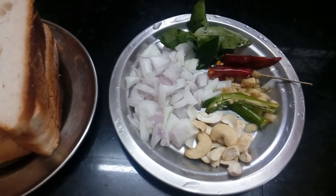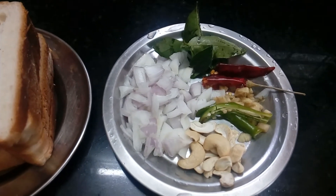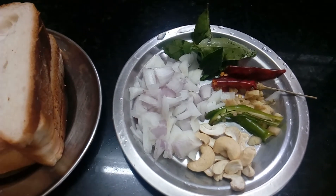Now I will add a little amount of vegetables. I will add carrots, beans, green peas, etc.